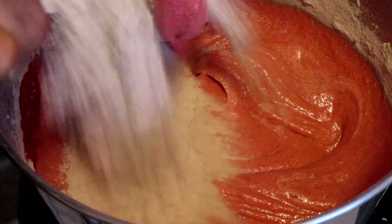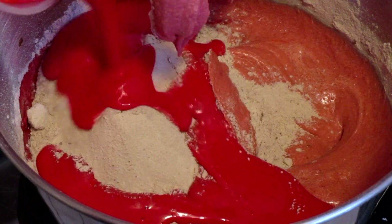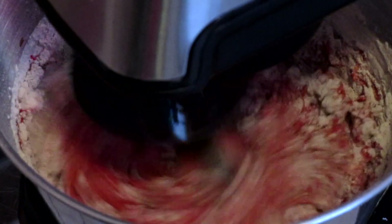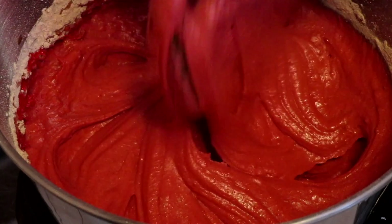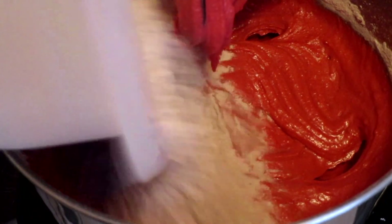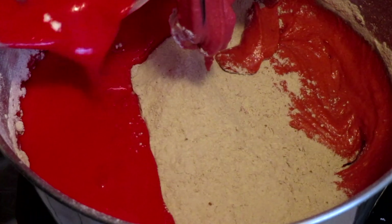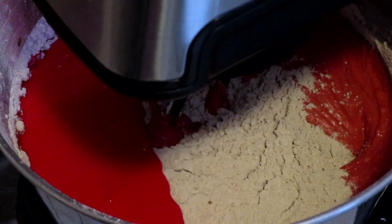Add another cup of your all-purpose flour mixture and one-third cup of your buttermilk mixture, mix on medium speed until combined. Then add a half cup of your all-purpose flour mixture and the remaining one-third cup of buttermilk mixture, and mix all ingredients on medium speed until combined.